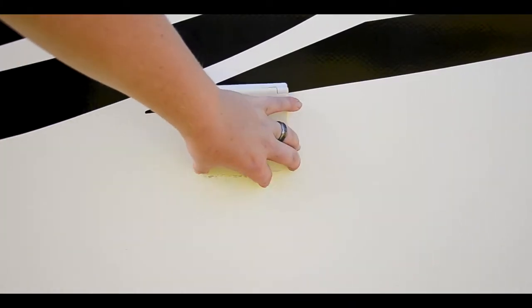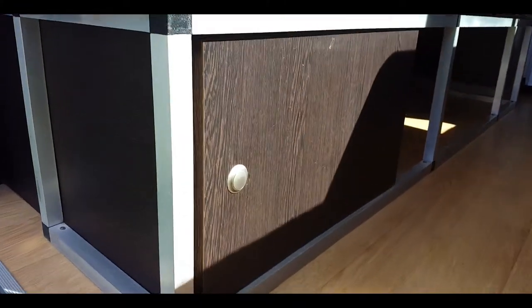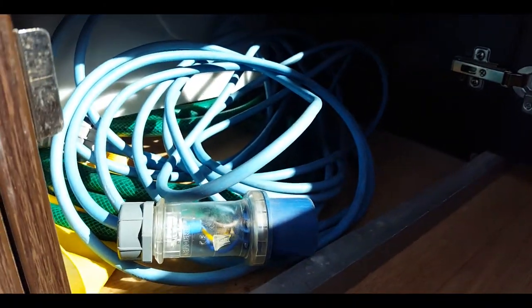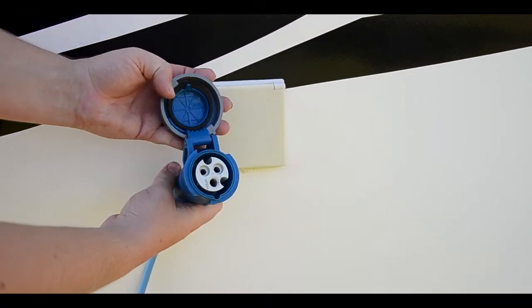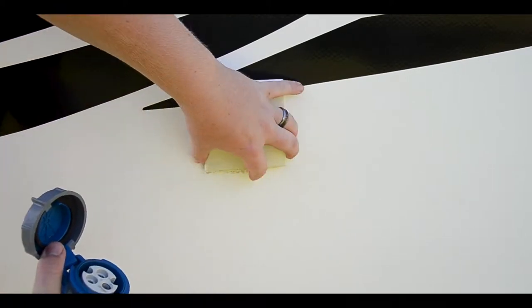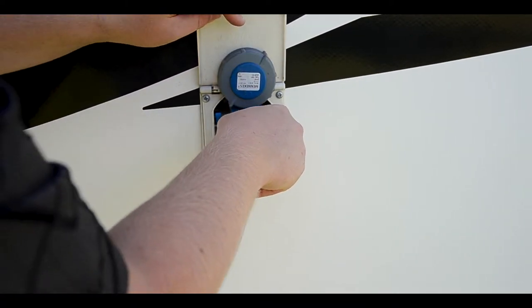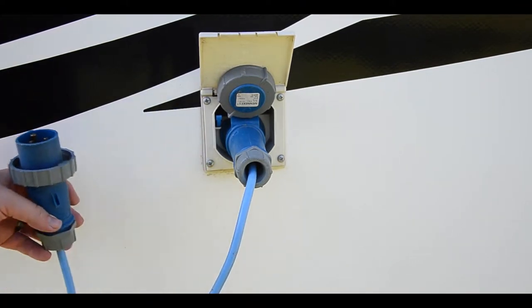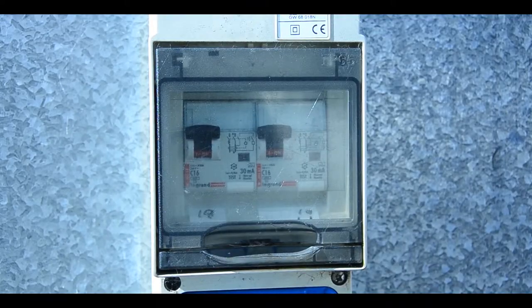To plug into power, locate the power inlet above the LPG storage. Retrieve the power cable from the utility cabinet found inside the rear. Identify the correct end and push firmly into the inlet. Take the other end and plug into the campground power. Some campgrounds have an on/off switch — if ever unsure, ask the caretaker or staff.